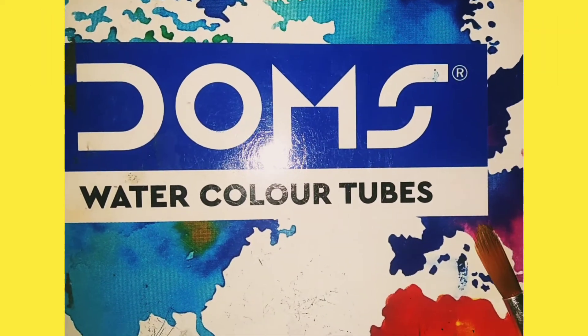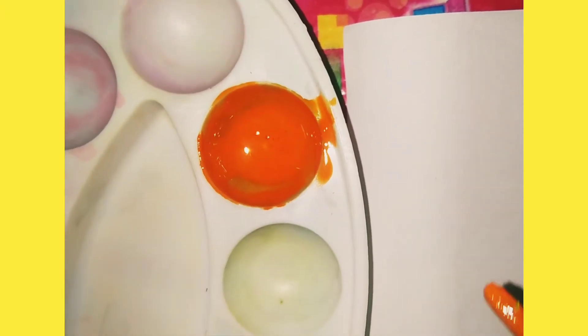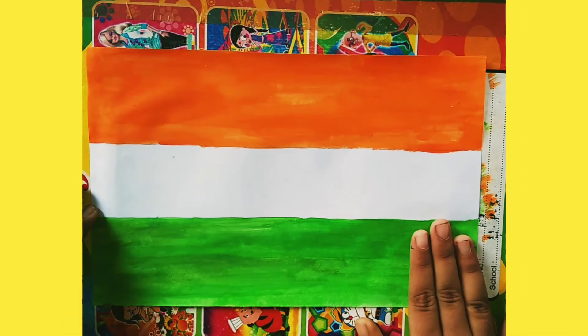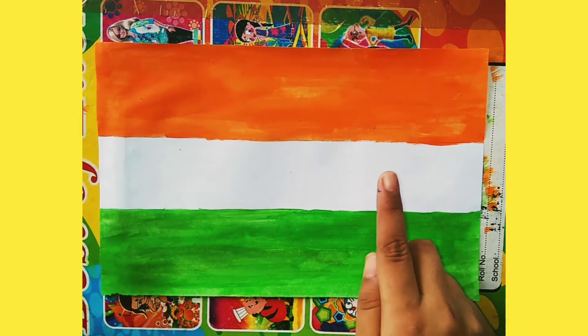I have taken this watercolor — I have taken orange watercolor and I am going to paint it. So now I am going to color it with the green color. I have colored it and now I am going to make a short track on white motion.